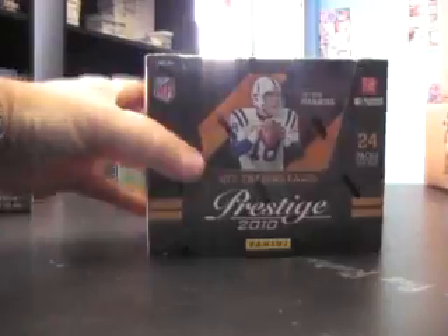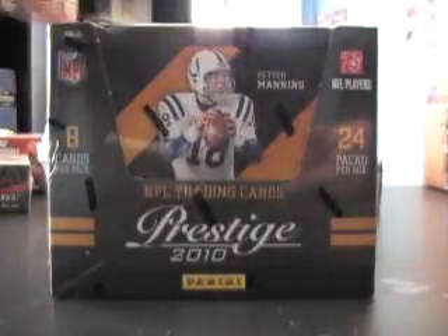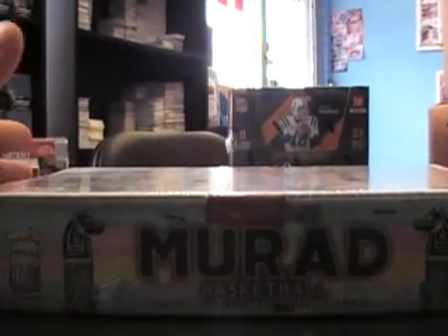The sticker should be here, but this one did not have a silver sticker on it. So you got the only one missing a silver sticker. For prestige and the Murad was box 88.